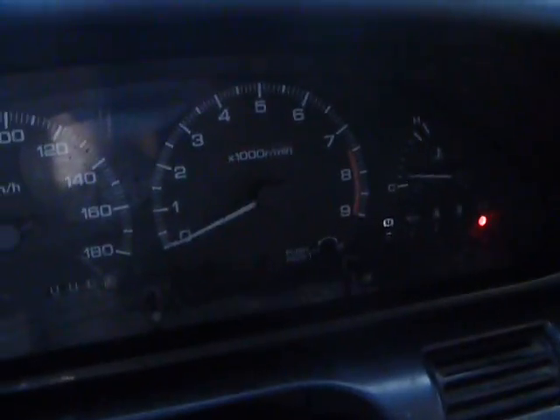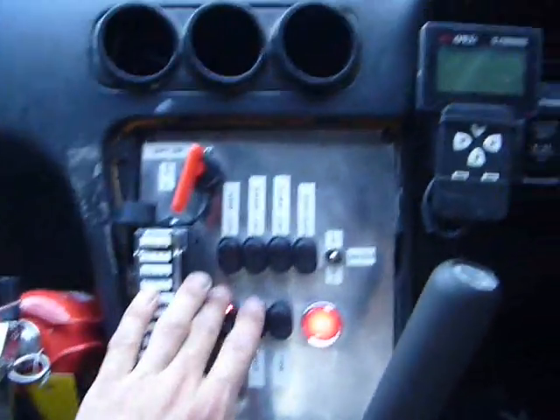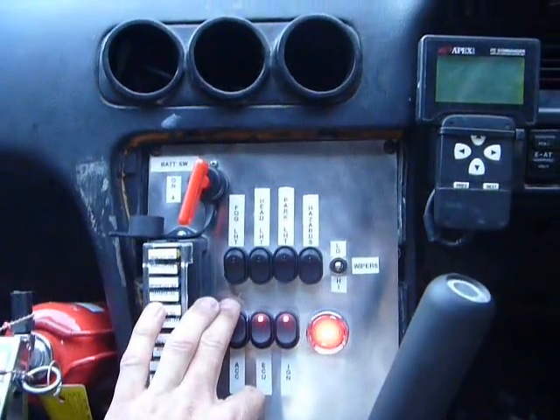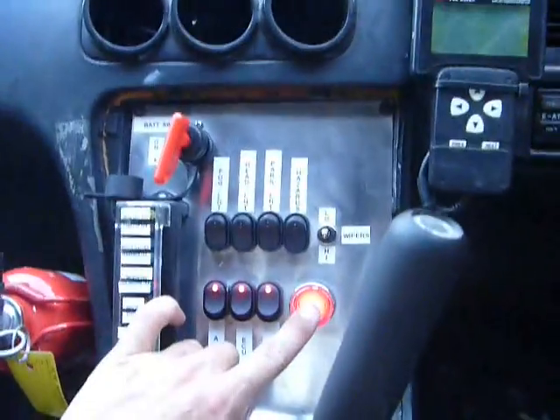Down here we've got accessories which fires up power to the dash — you can see the temp gauge and the alternator charge light all come on. This is ECU power, and ignition. There's a fuel pump running there, the power system is powered up, and then just the engine start button to crank it over.